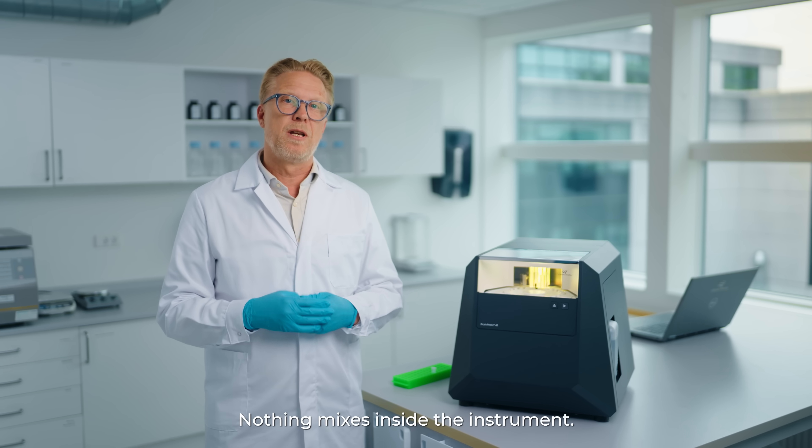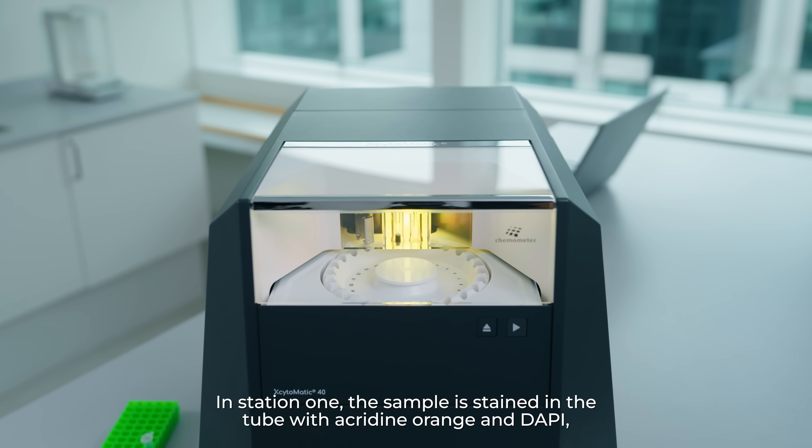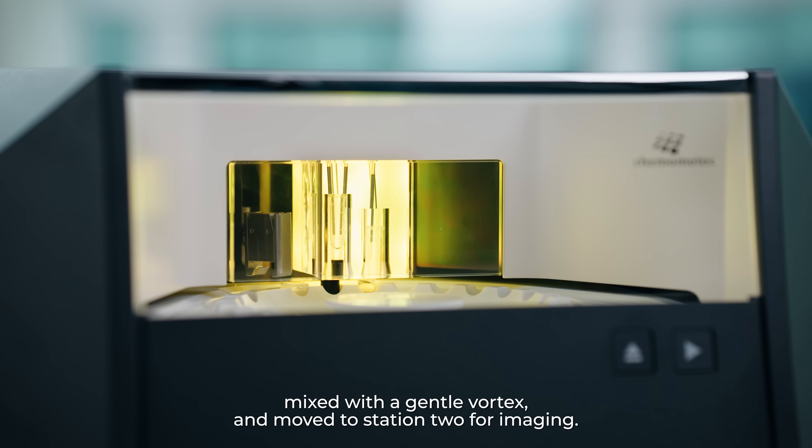Samples go through three stations. Nothing mixes inside the instrument. In station 1, the sample is stained in the tube with acridine orange and DAPI, mixed with a gentle vortex and moved to station 2 for imaging.